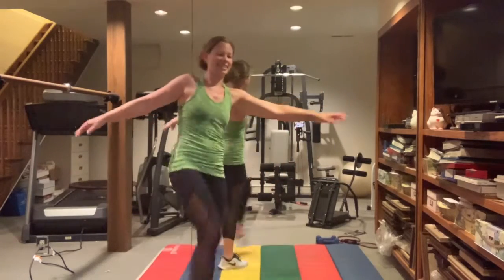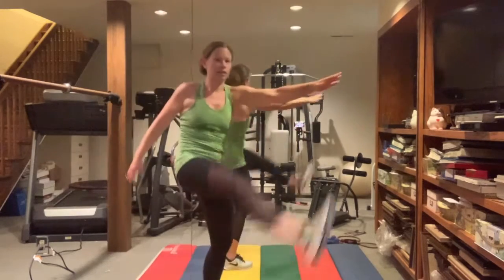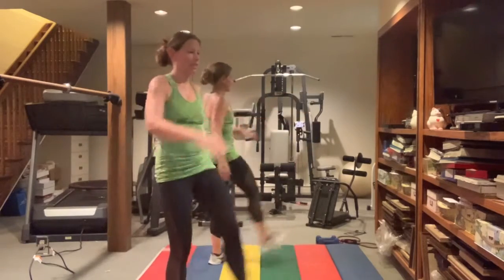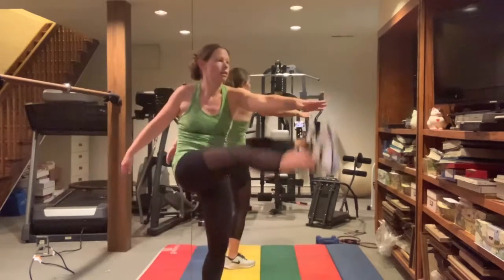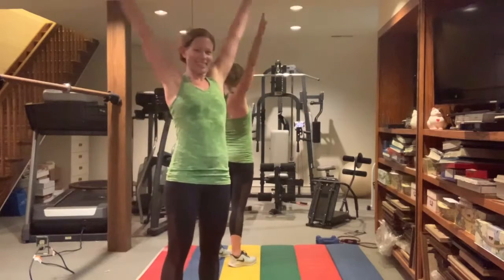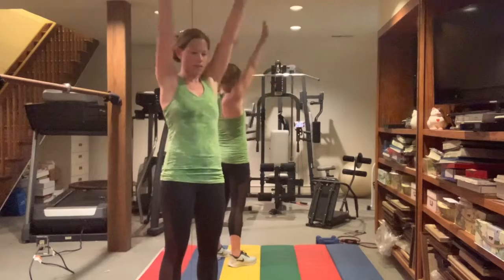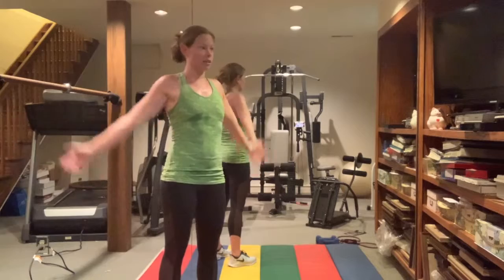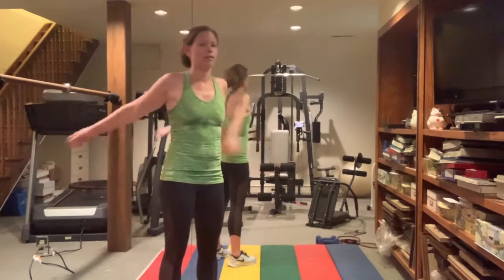Kick forward, touch opposite toe or shin. Nice straight leg — feel a nice stretch along the bottom back of the legs. Alright, big arm circles, nice full range of motion. Other direction. Criss-cross.